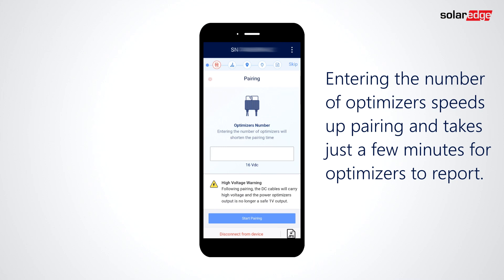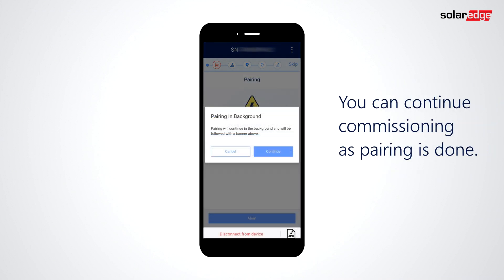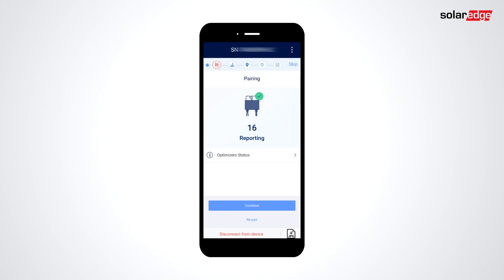The new pairing procedure is faster and easier. Verify DC voltage and enter the number of optimizers in the system. Click Start Pairing to begin. At this point, you can either select Continue Commissioning or wait for pairing to complete by clicking Cancel. If you view pairing, you can tap to view paired optimizers here.